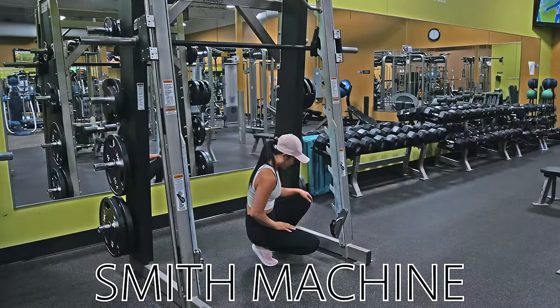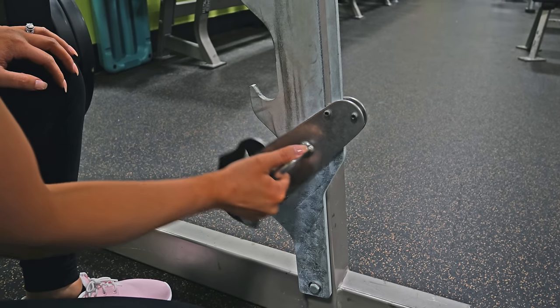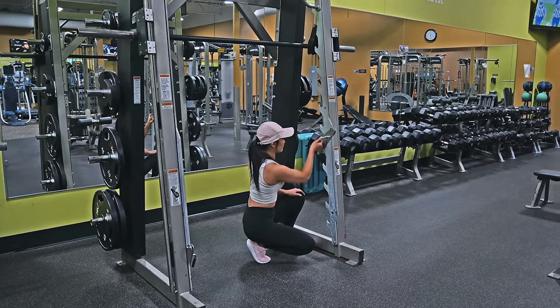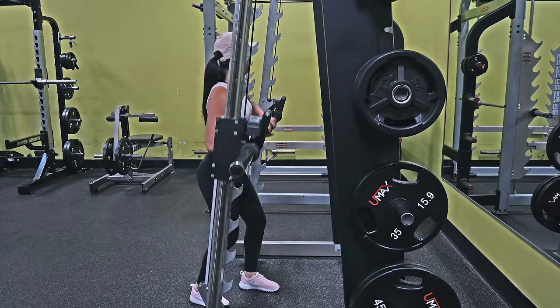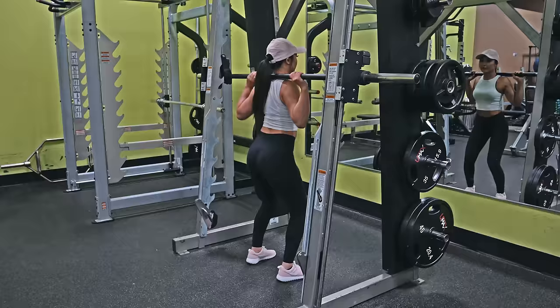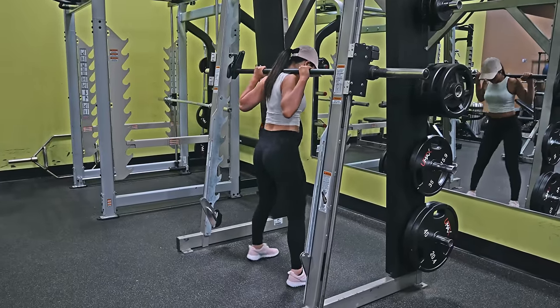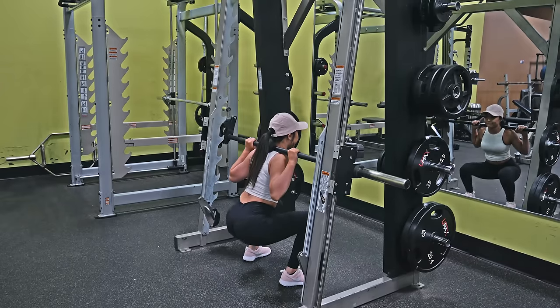The last machine we'll be going over is the smith machine. The first thing I'll be adjusting are the safeties on the bottom. To move them, simply hold the handle, lift the bottom of the safety up, and slide the safety to wherever you need it, then set the bottom back down to hook it on. Then move the bar — lift the bar up, bringing it out of the hooks and rolling it forward so it doesn't catch back onto the hooks. To set it back on the hooks, roll the bar backwards and set it down. Add plates if you want and begin your exercise.